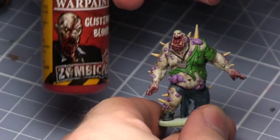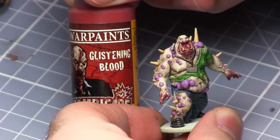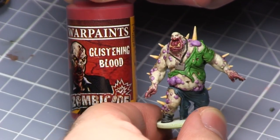The final step is to achieve a fresher blood look and we'll be using Glistening Blood for this. We're painting it on the same areas as before but just not in as large quantities.